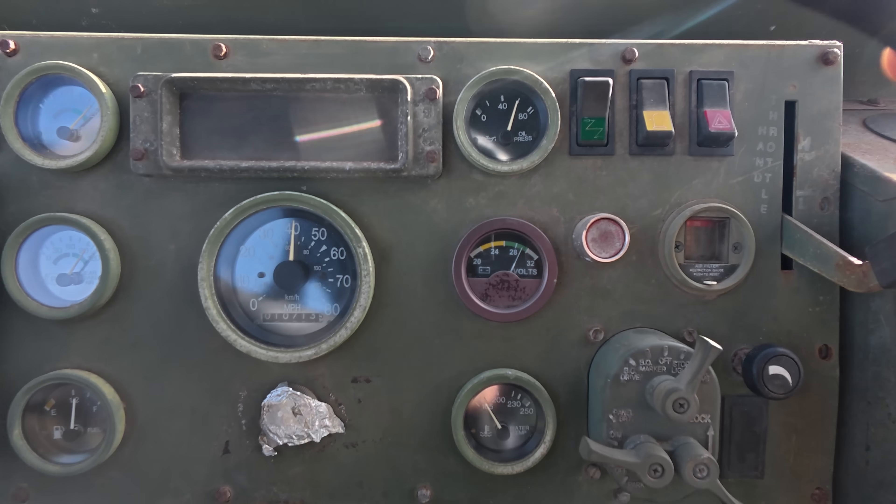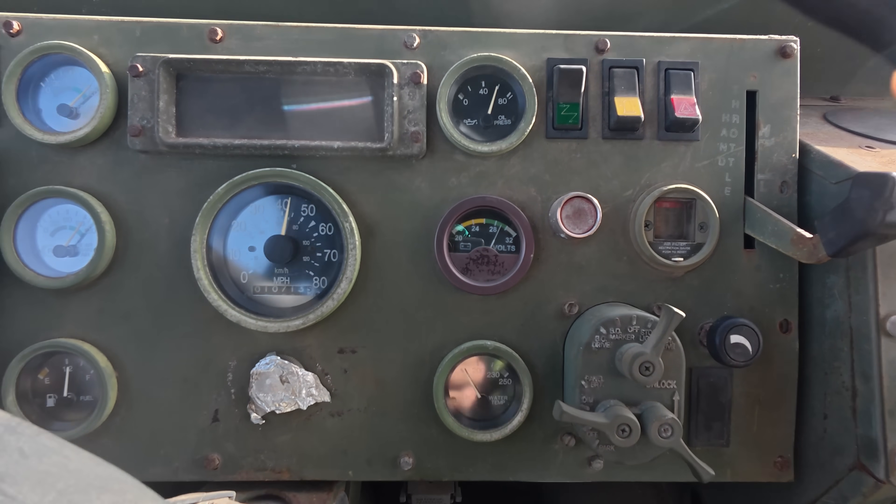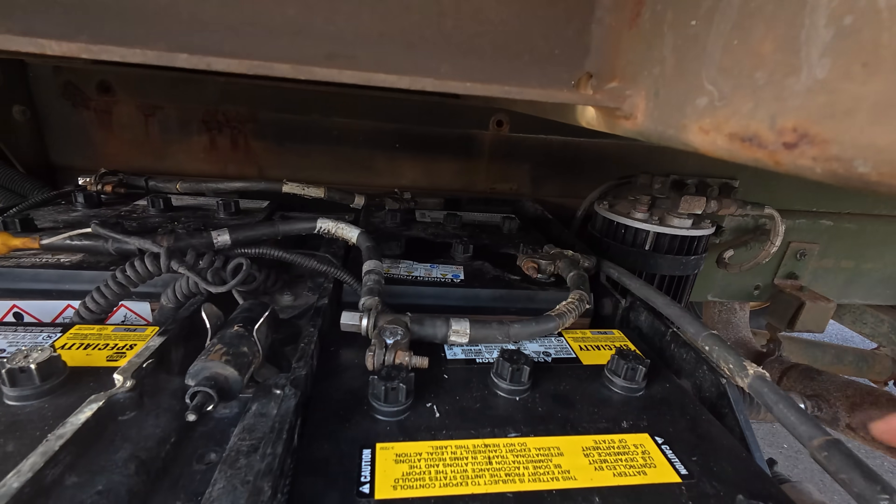She's just hovering right at like 29 volts, 29 and a half. We are definitely overcharging our batteries.